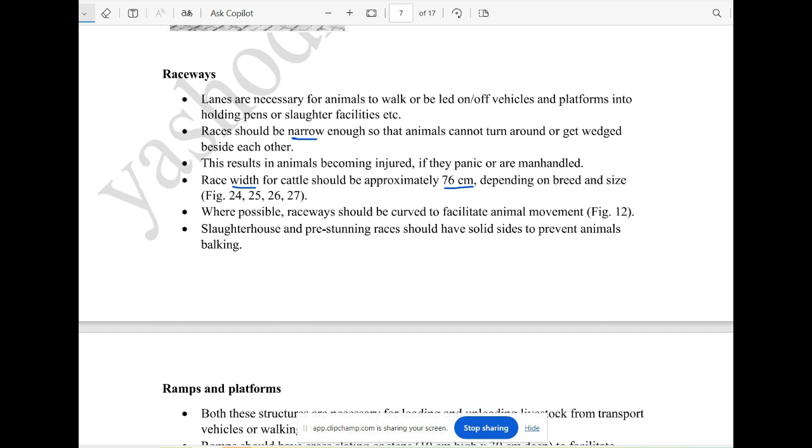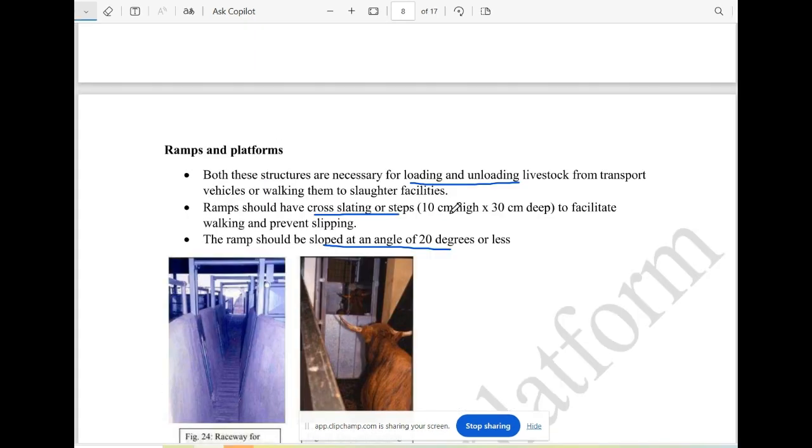This is a solid side. This is a good thing to manage animals in a small area. It is easy to use. Ramps and platforms are two important structures.